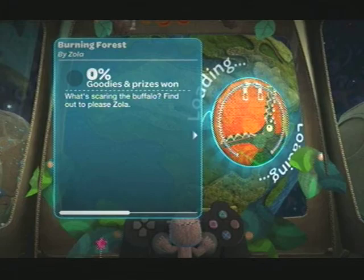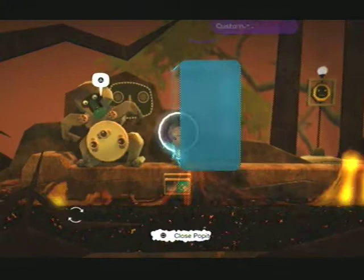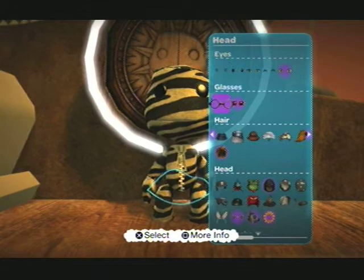We've got lots of stuff to see here, lots of prizes to win. What is scaring the buffalo? Find out to please Zola - I will. Looks like there's going to be crocodiles here. Oh my gosh, the ground is on fire. Careful, you don't end up toast. I am scared already. This is not the best place to be dressed as a zebra if there are, in fact, crocodiles - but I'm going to brave it.